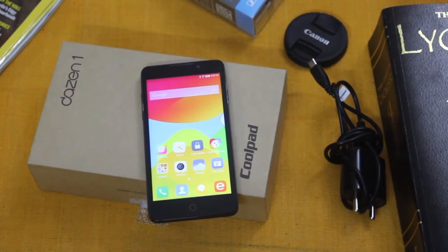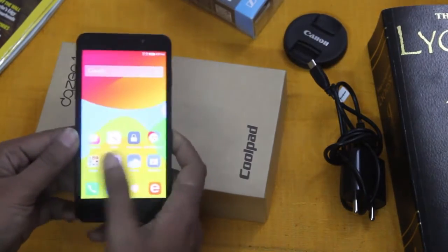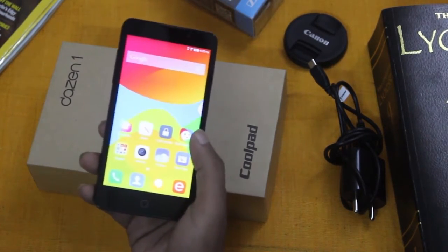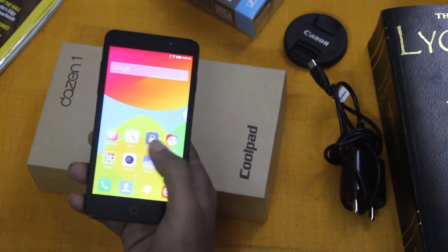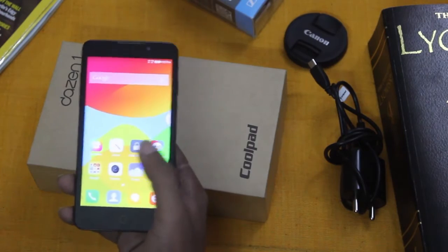Hello and welcome to the Good Life Journal. Today I will be reviewing the Coolpad DAZEN 1. This is a budget smartphone equipped with a Qualcomm Snapdragon 410 processor — a quad-core 64-bit CPU clocked at 1.2 GHz. It has 2 GB RAM and sports an Adreno 306 GPU.